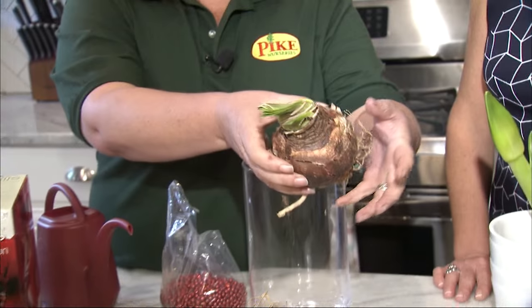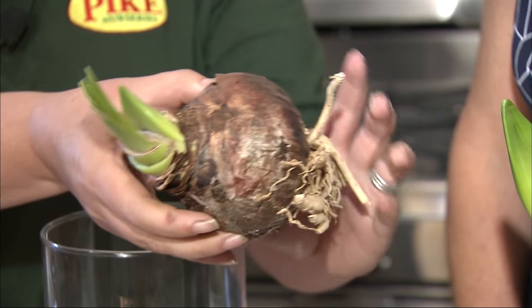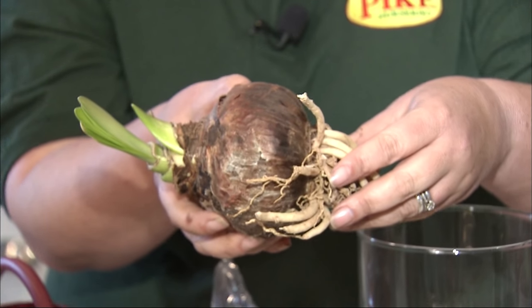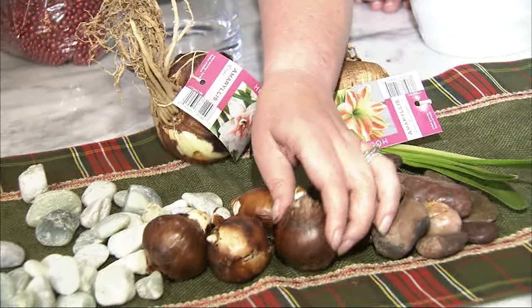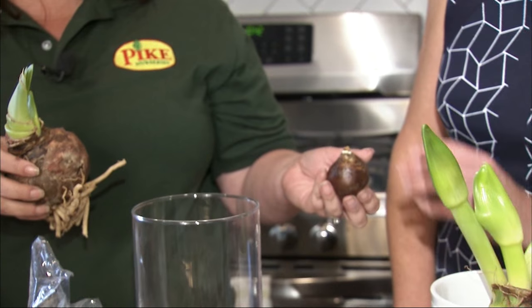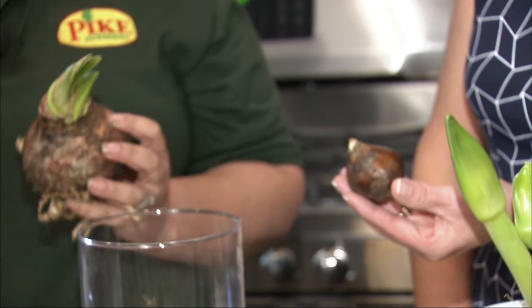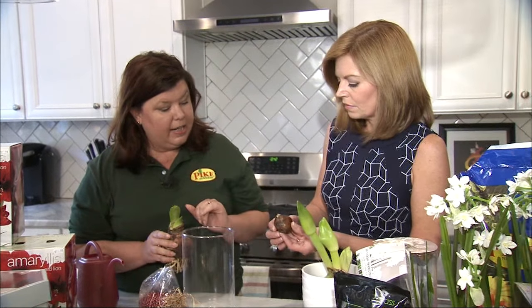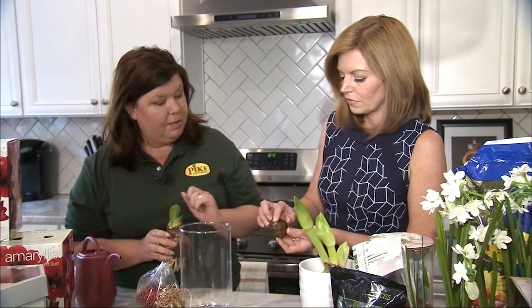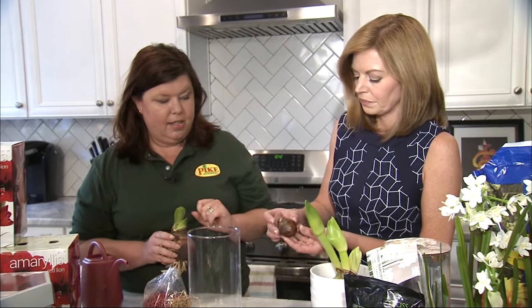So what do we need to do to get them planted? First, you'll pick out your bulb. So this is an amaryllis bulb — it looks a little bit like an onion, not too pretty in that form. And then the other choice is the paper whites. So this is a paper white bulb. When you plant them, you want to plant them with the tip side up. This one has already started to put a little green on, so that makes it obvious. But you'll see how there is a pointy side — that's the side that goes up.